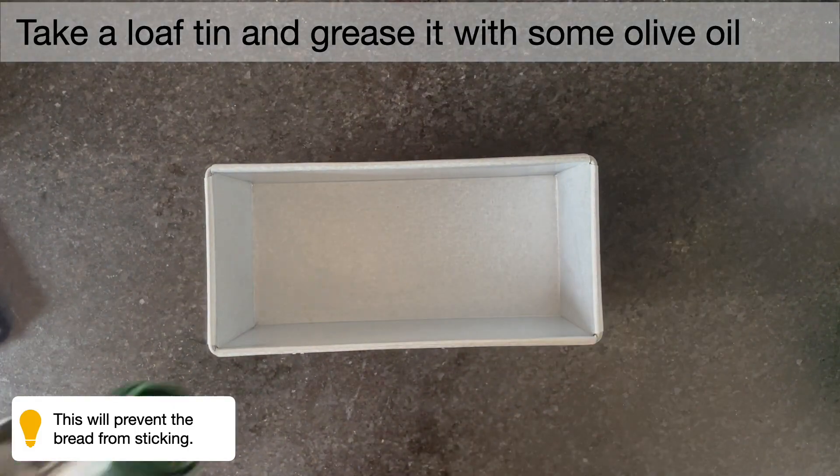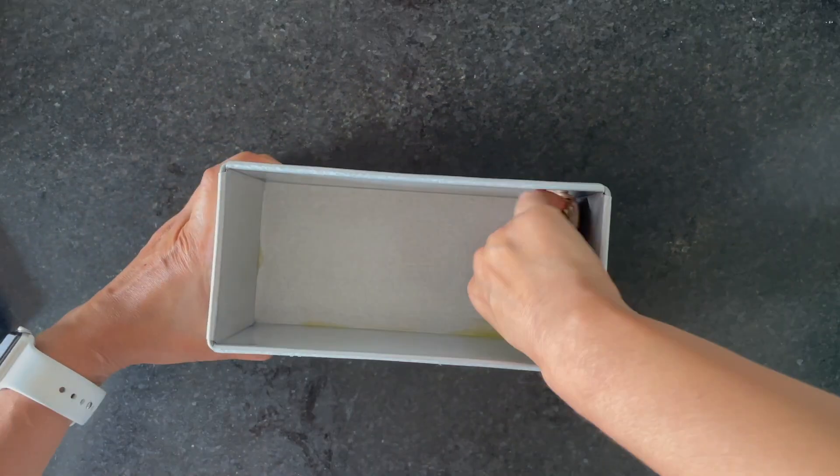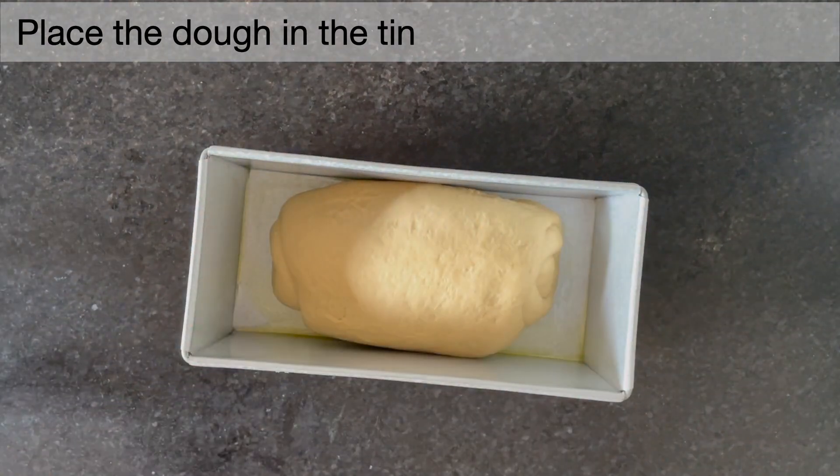Now take the loaf and grease it with some olive oil. This will ensure that your dough does not stick once it is cooked and it comes out easily. Keep it in a warm area for 30 to 35 minutes. Bake it at 210 degrees for 35 to 40 minutes.